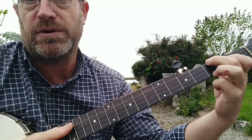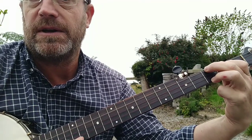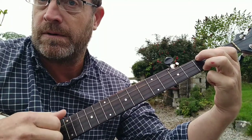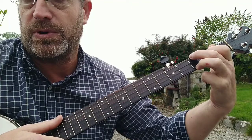Next chord you need is the F chord, and that's third fret on the fourth string, second fret on the third string, open second string, third fret on the first string. That's the F chord. And actually that's easy to get to from the C, because you just slide those two up and pop your pointer on there.